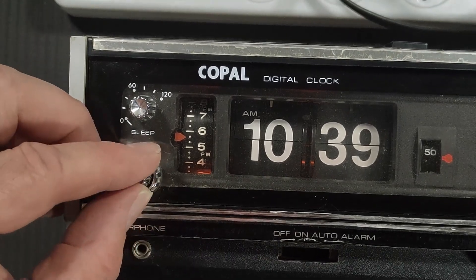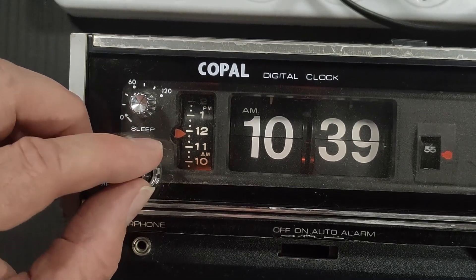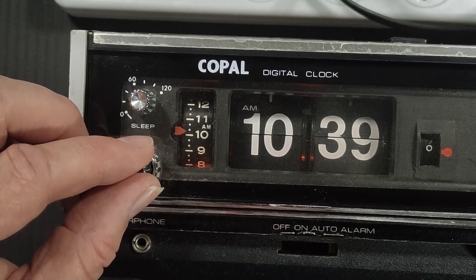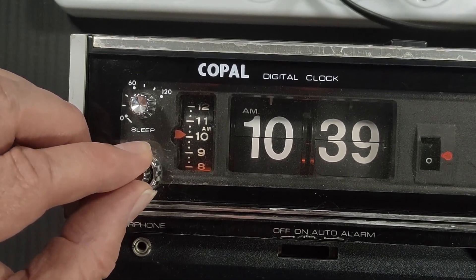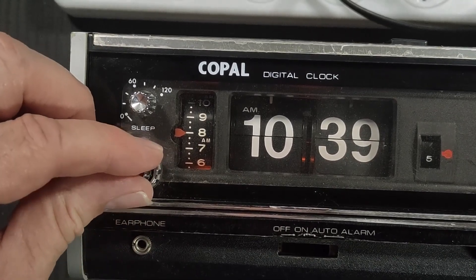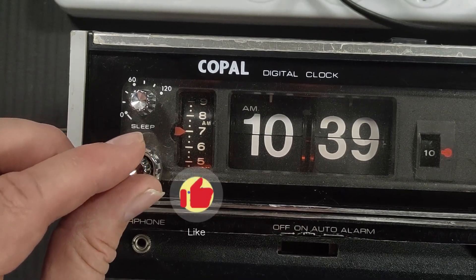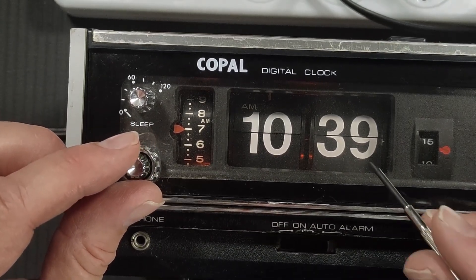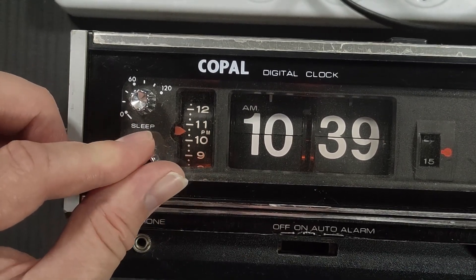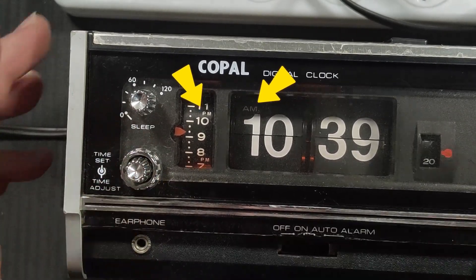This one here looks like it sets the alarm. I guess it's not going to be too specific on the time. Looks like you've got about six positions — so it looks like you can sleep between every ten minutes. Let's go for 10:40 quickly while it's still there. One, two, three, four. Let's see if it goes off. I might need to change the dial to auto or alarm.